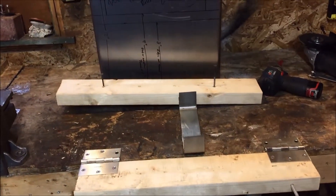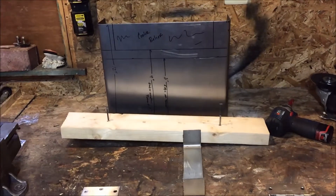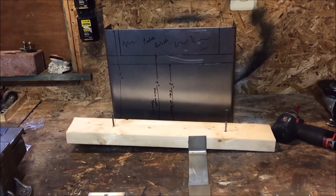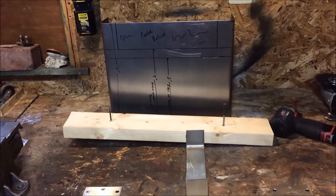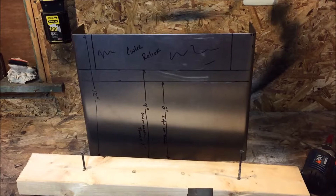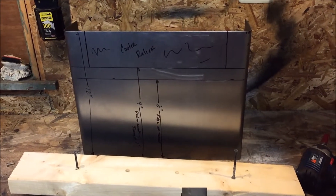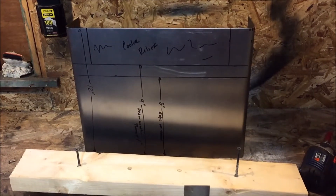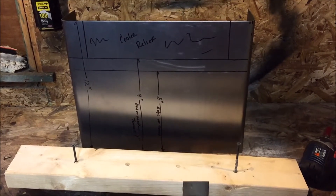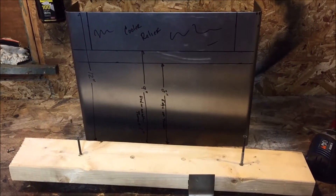Hey, welcome back everybody. For today's project I'm working on creating a tunnel extension for this fusion — I'm in the process of doing a launch rack. I would make my own tunnel extension because I really don't see the need of paying $100 just for a piece of material with a couple simple bends on it.